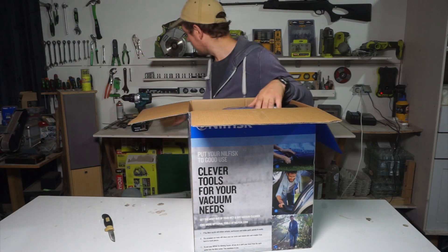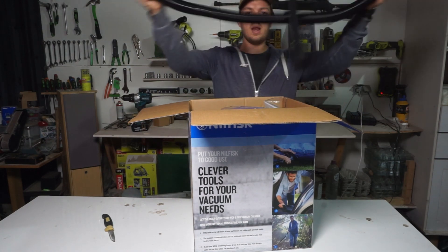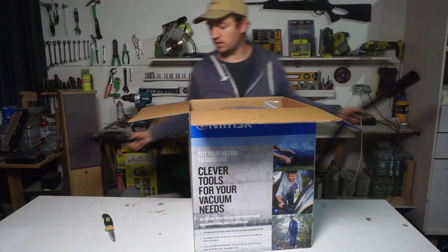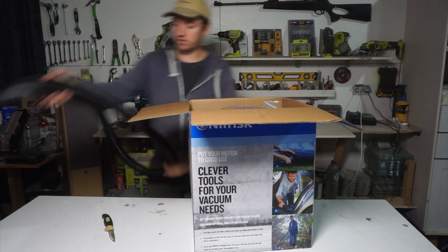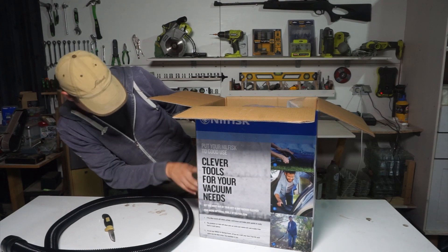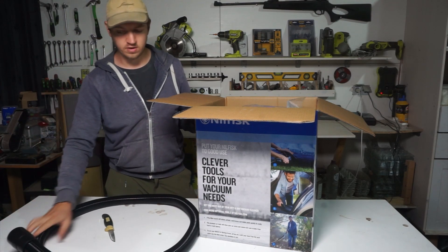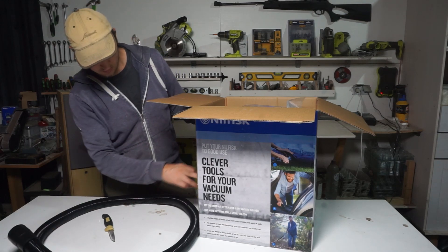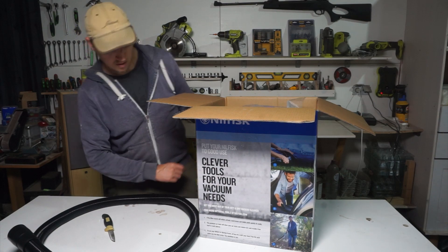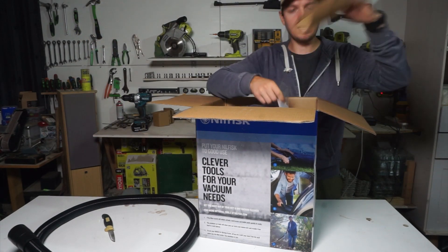What I like is the big long cable — you can reach different places without it pulling on you. I think this one is about 1.9 meters, so we have almost two meters of cable. And we have a two-way floor nozzle.